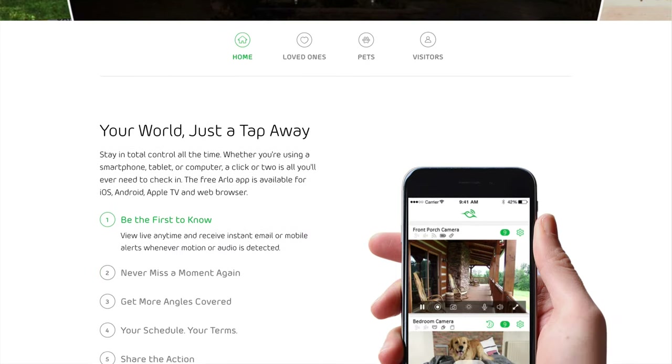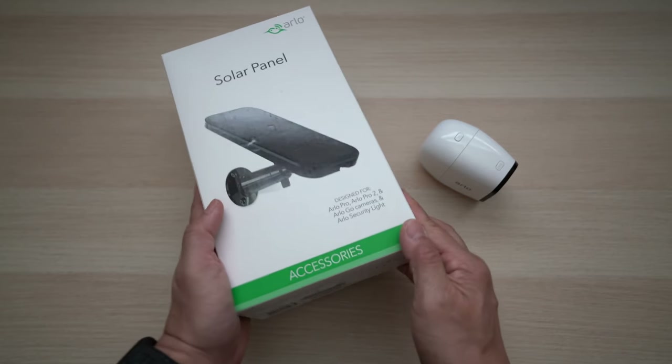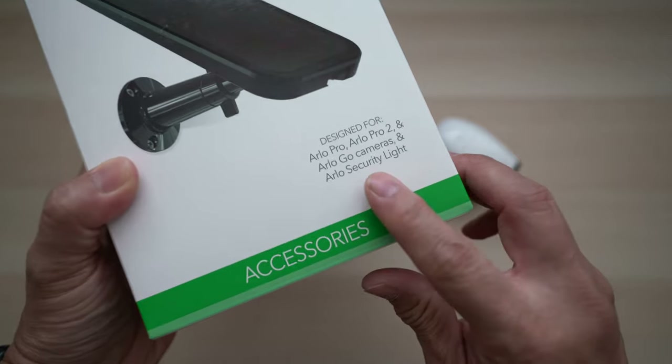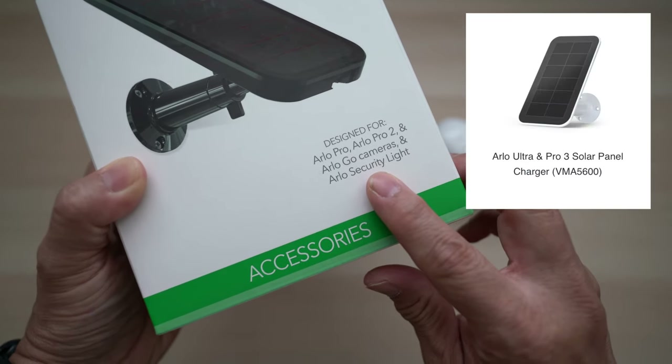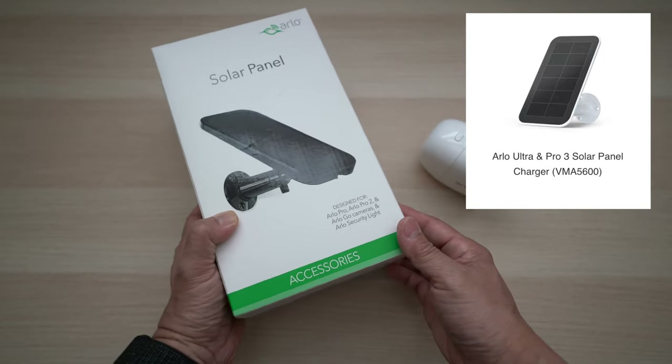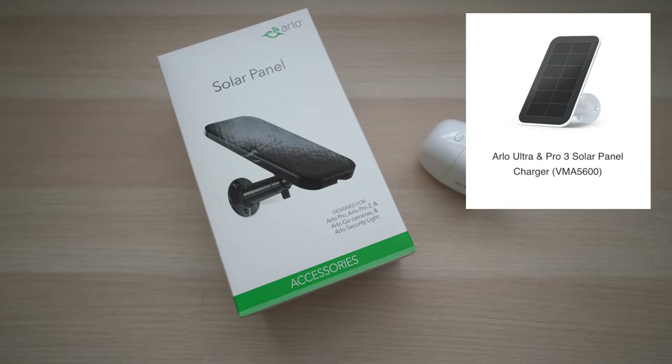Before we open it up to see what's inside, know that this particular solar panel works with Arlo Pro, Pro 2, Go cameras, and the security light. Arlo has a similar solar panel for the newer Arlo Pro 3 and Ultra cameras — I'll put the links to both below in the description.